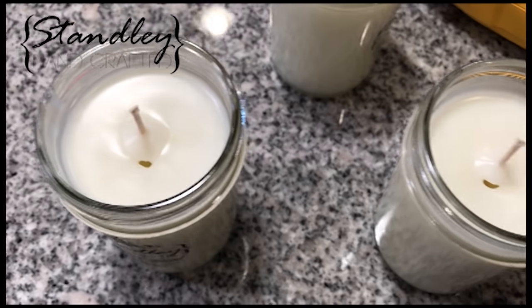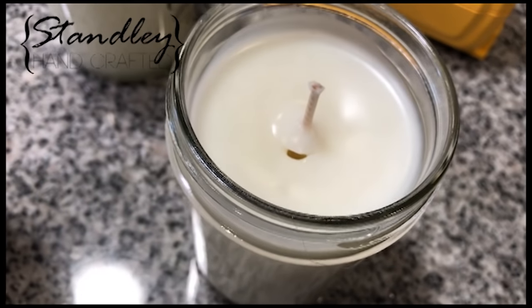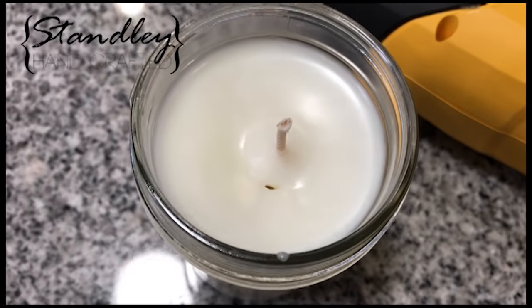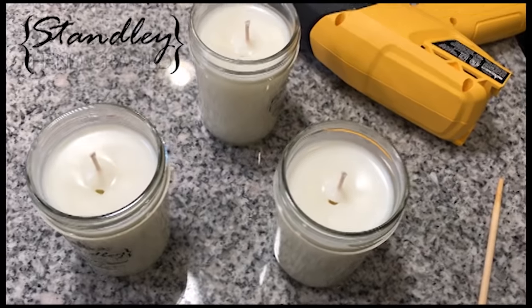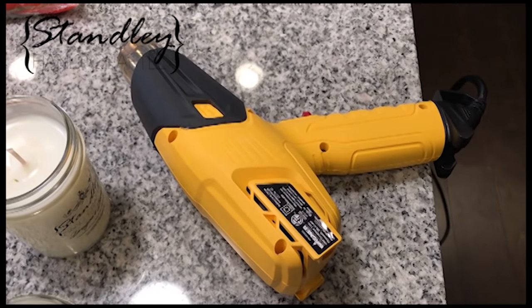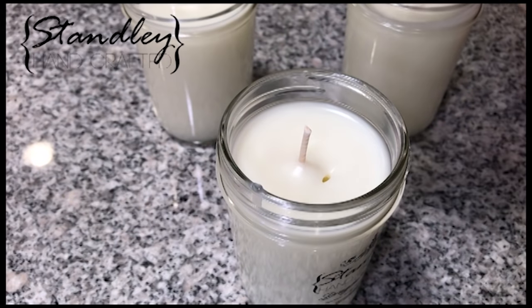There are a few different ways you can prevent sinkholes. One is you can heat the jars so that when the wax contracts and settles it slides down the jar along with everything else. Another way is to pour at a much lower temperature — wait for the wax to get all the way down to 135 to 125 degrees and then pour it in. That way it gives the candle less time to settle.